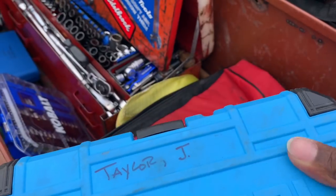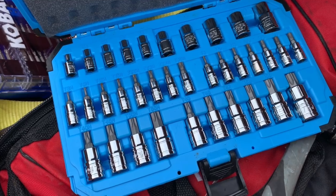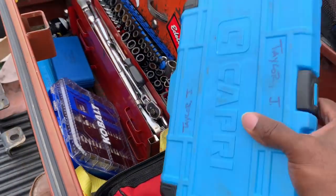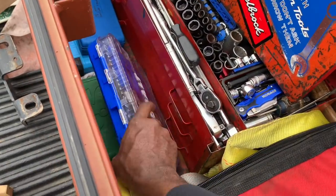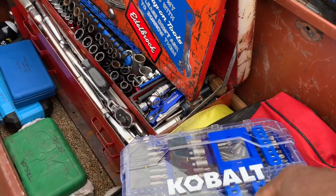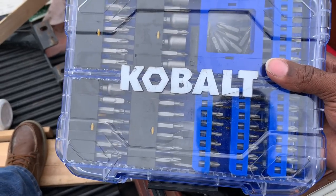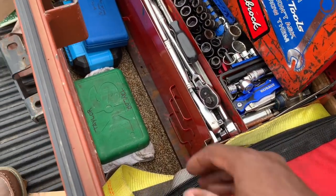I've got the Capri Tools Torx bits — E-Torx and regular Torx, full set. If you saw my Capri Tools video, you know how I came about getting those: basically someone stole tools from me and I had to replenish. My wife said get the best, so I got the Capris because they're the best. I also have a Cobalt bit set that my brother-in-law, shoutout to Big Mike from Mike's Garage, bought me for Christmas — that's my boy.